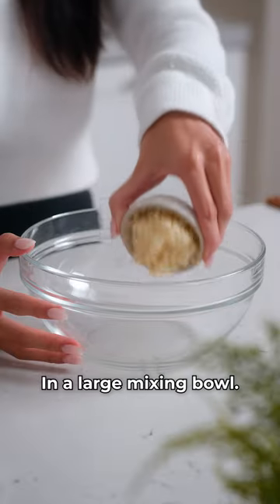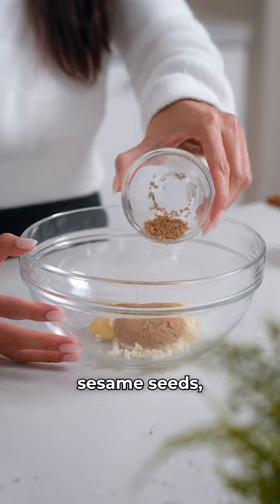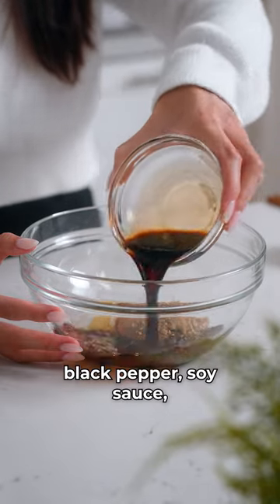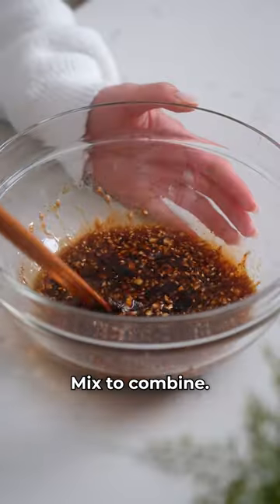In a large mixing bowl, add minced garlic, grated ginger, brown sugar, sesame seeds, black pepper, soy sauce, mirin, sesame oil, and honey. Mix to combine.